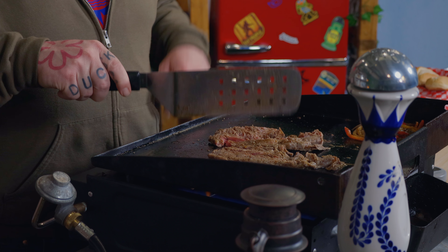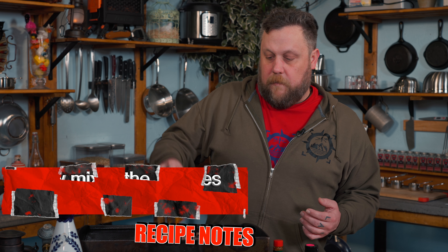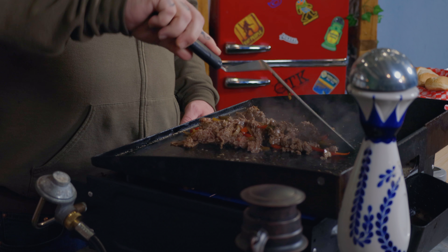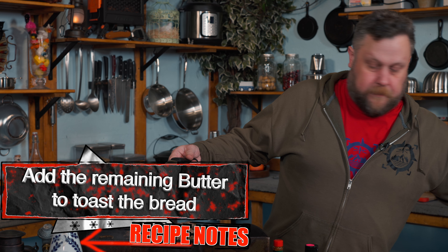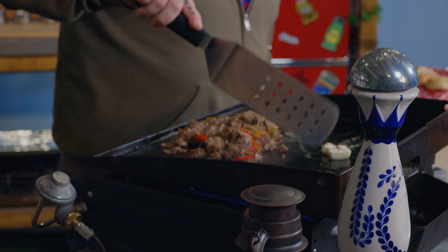Now we're going to flip and start working our steak — and then the fun part, the chopping. Start mixing all that together. It's almost done. We're going to throw in our veggies and start getting them mixed around. While we do that, we're going to throw down a little butter in the back so we can get our bread toasted. Whatever excess butter you have, just bring it to the meat pile — a little extra butter never hurts nobody. Unless you have heart problems — that might hurt that kind of person.